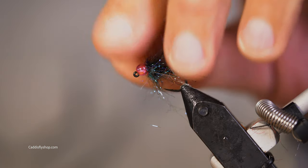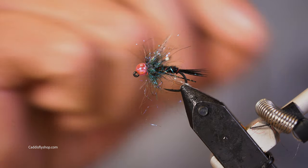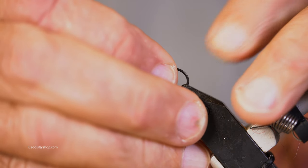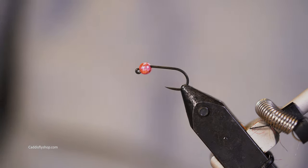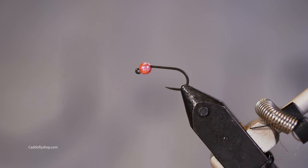Here's our little winter steelhead nymph. We're going to tie up one like this, size 10. Winter steelhead — you could tie that on a 12, you could tie it on a 14. You might be amazed at the small flies that winter steelhead find attractive.